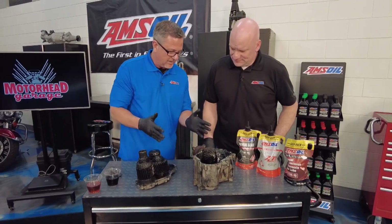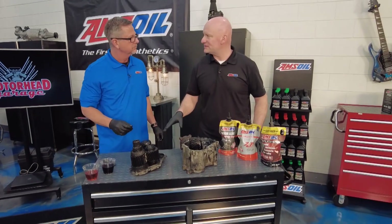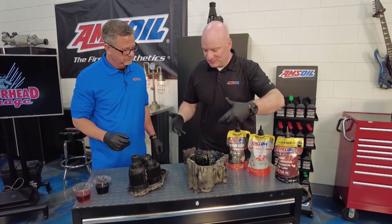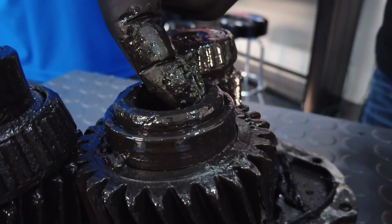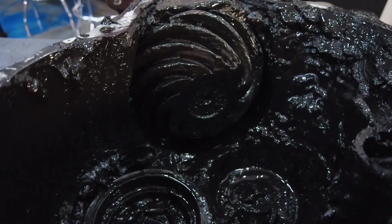How does something get like this, and how can we avoid it? This is oxidized oil. You're looking at oil that's been pushed past the breaking point — it's gotten so hot and been beaten up so bad that there's nothing left of it. It's starting to revert back to some of the things it was made out of. When you start to see this, it starts to look like something that bubbled out of the ground, like crude oil.